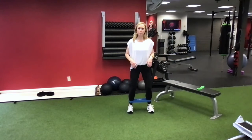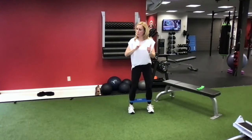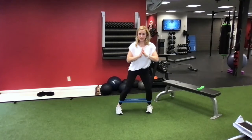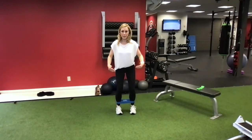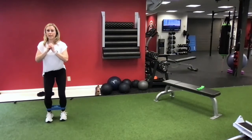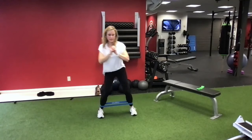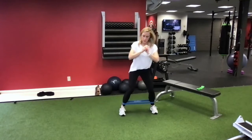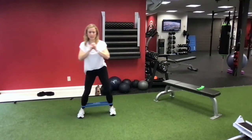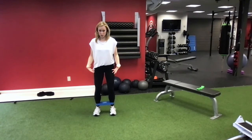We're going to stand up, feet about hip width apart, soft knees, pull your belly button in nice and tight. Roll your shoulders up, back and down, squeeze that belly button in. We're going to do some side steps. I want to think that my toes are pointing in, my heels are pointing out, and I'm just going to step to the side, step together, keeping some tension on the band the entire time. If you're in a small space, you're just going to go side to side. If you're doing this with me, you're going to already feel your glutes starting to engage and your legs starting to work.